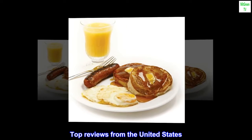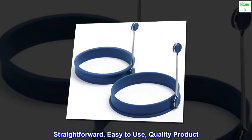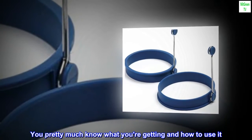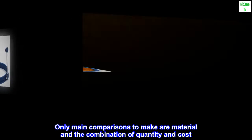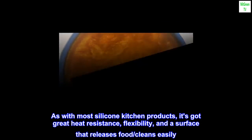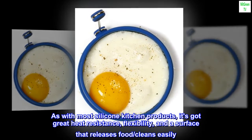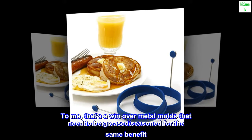Top Reviews from the United States: Straightforward, easy-to-use, quality product. You pretty much know what you're getting and how to use it. Only main comparisons are maker material and the combination of quantity and cost. As with most silicone kitchen products, it's got great heat resistance, flexibility, and a surface that releases food and cleans easily. To me, that's a win over metal molds that need to be greased or seasoned for the same benefit.